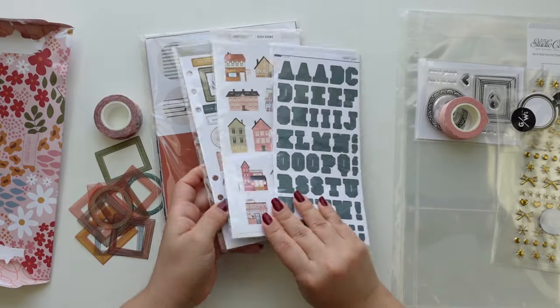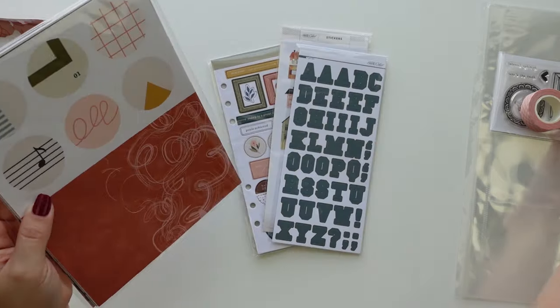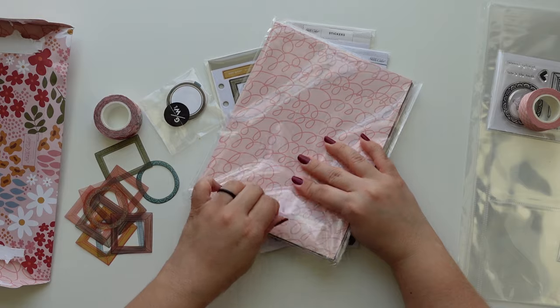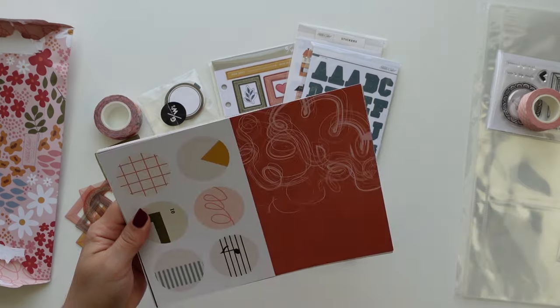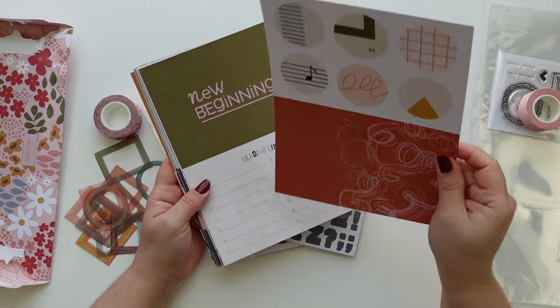Love everything so far. And this — I forgot about this. Now we have the papers. I like the top one more — it's really cute.